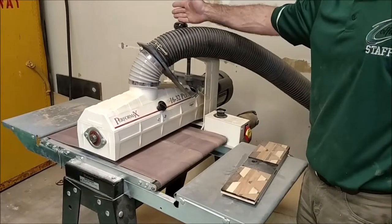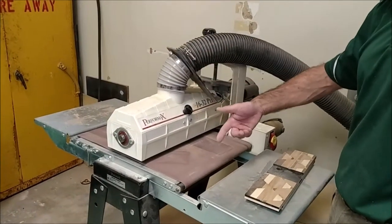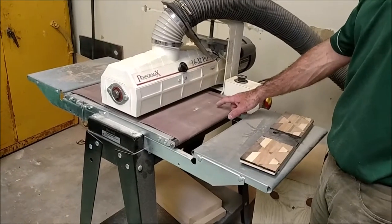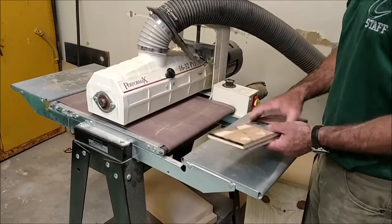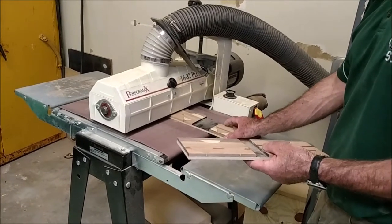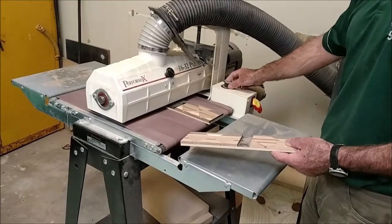I never take off more than a quarter turn per pass on the height adjustment. The vac system is on top — you must have the vac on, otherwise dust goes back down into the machine. When you're completely done, it's easy to leave the feed belt running with the vac noise, so make sure you turn it off.